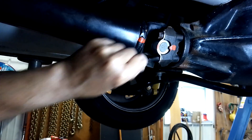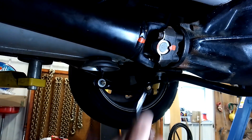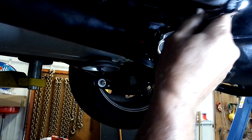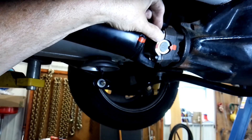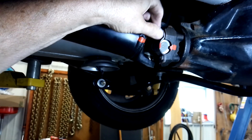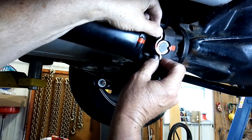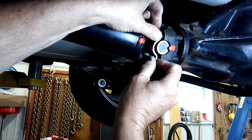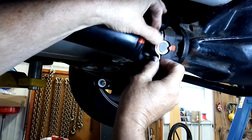These bolts are in there quite a ways. Sometimes you've got to move the driveshaft around to get them all out. These won't come out too bad because, like I said, there's no salt on this. If this were my truck, oh my God, it would be a lot harder to remove the driveshaft. Again, we're not putting in new U-joints — we're just removing the driveshaft to take out the transmission.